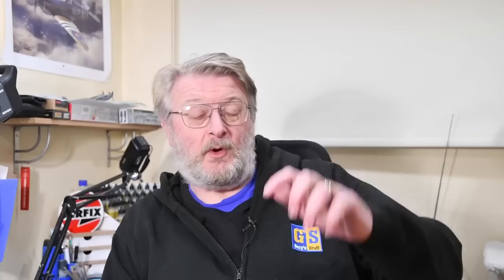If you've enjoyed the video, please do remember to let me know by giving it the thumbs up on the like button below. If you haven't subscribed yet, please do subscribe, hit that bell, and you'll be notified of future videos. Thank you so much for watching — I'll see you next time. Goodbye.